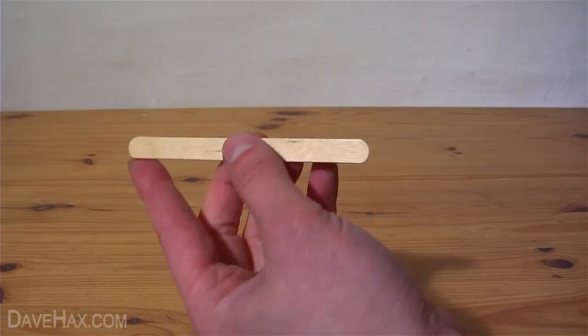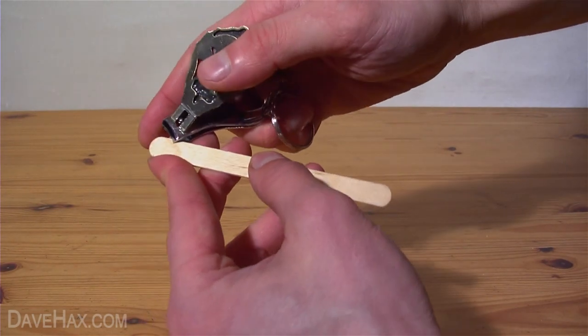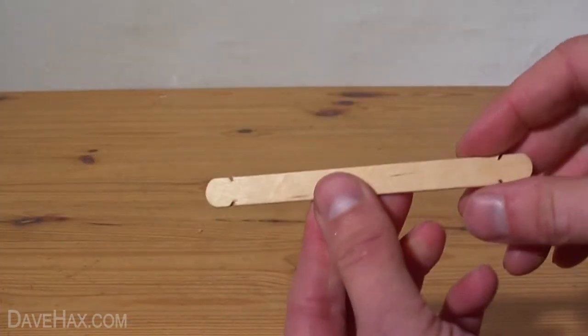Next, dry it off, then using a small pair of scissors or nail clippers, cut two small grooves at each end of the stick. It should look like this.